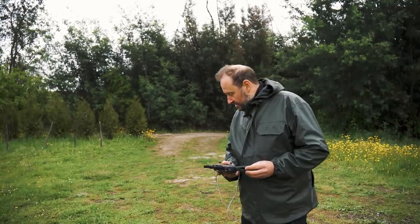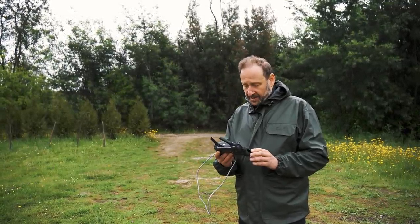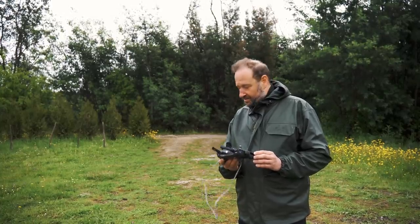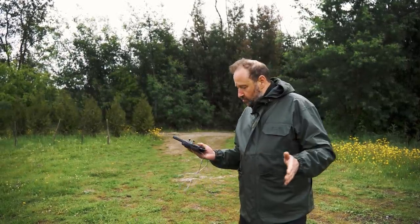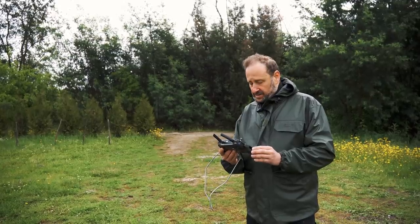Okay guys, we're working on a height map for Project Camp, and the drone has been doing the work today. All morning we had rain, but there was a window where the weather was pretty good for it, so we went for it.